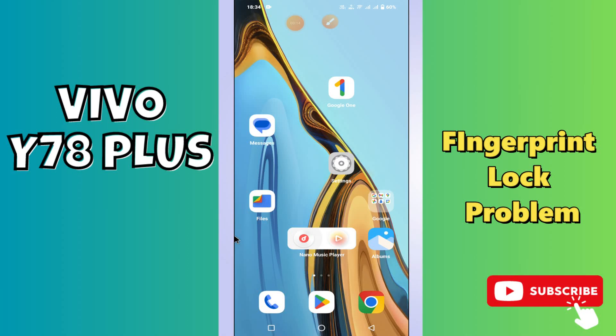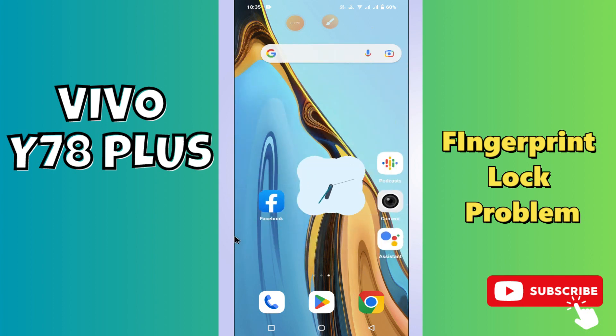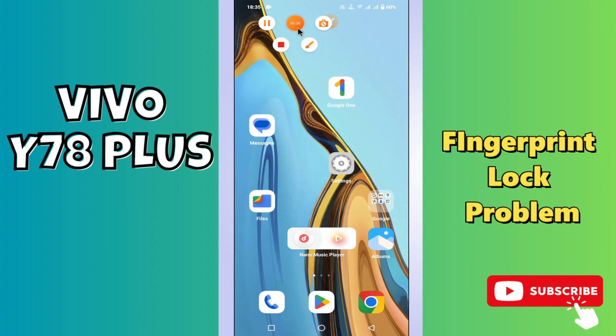Hello everyone. In this video I will tell you about how to enable 4K secondary display on your phone — the Vivo Y78 Plus. If you want to enable the 4K secondary display, I will show you how you can easily do it. Just follow all the steps and watch the complete video. If you are new to my channel, don't forget to subscribe. Now let's watch the video.